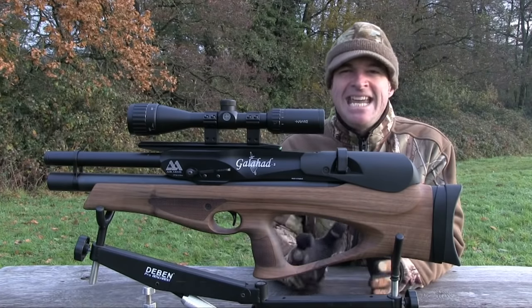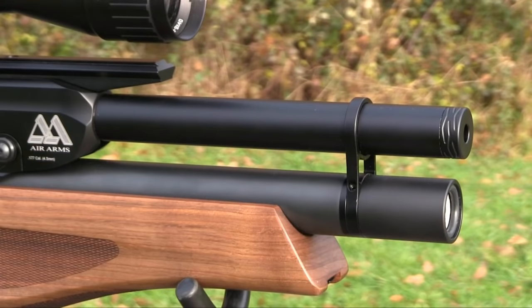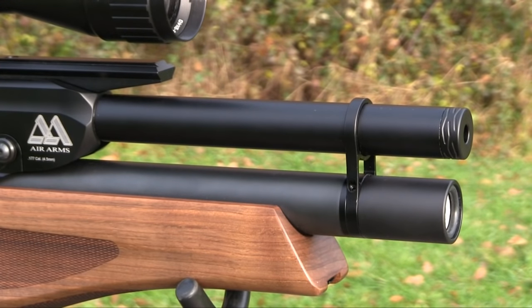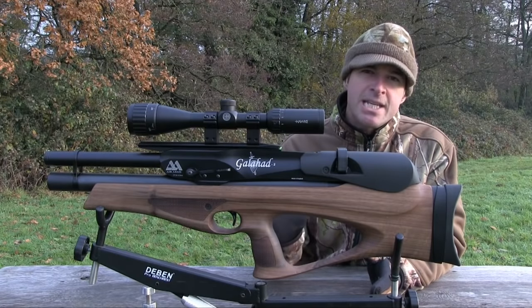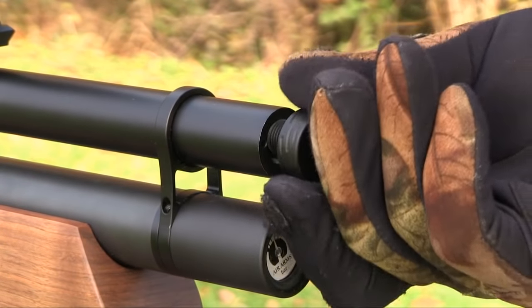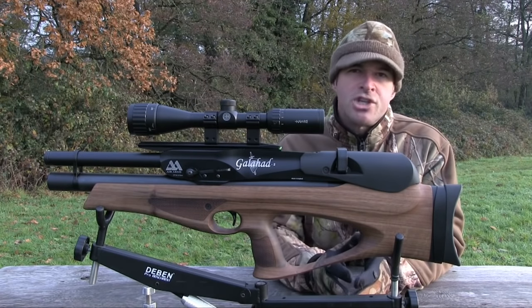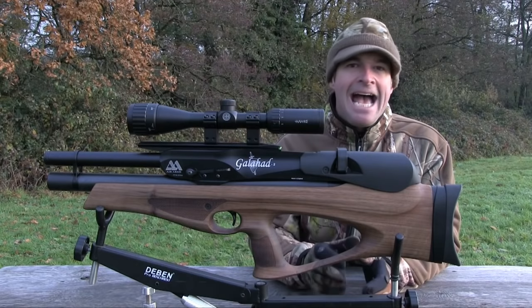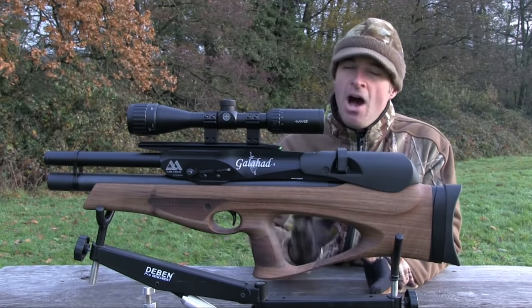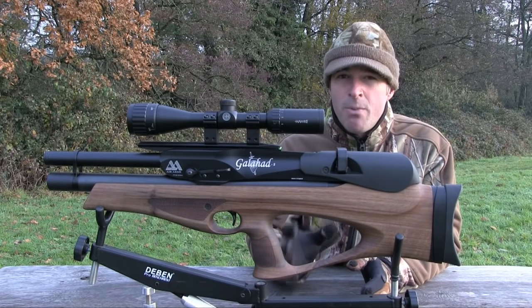The Galahad has a neat flash-free black finish that should look at home in the field and on the range. The shrouded barrel looks good and also provides a reasonable degree of sound suppression. It's threaded to accept a silencer and most hunters will probably want to do that, even if it does somewhat compromise the gun's compact proportions. The scope rail is nice and long, available in Picatinny and dovetail options. I particularly like the fact that it's lower to the barrel than you'll find on some bullpups, so you can mount the scope relatively low to the bore.